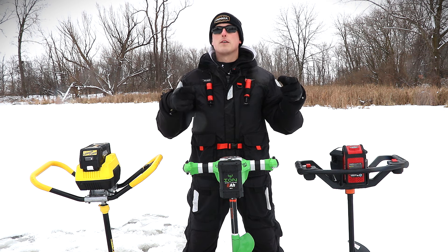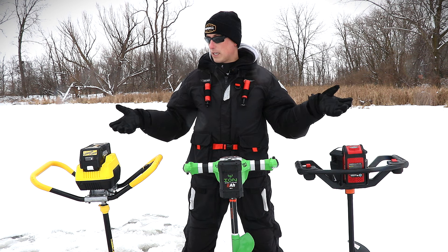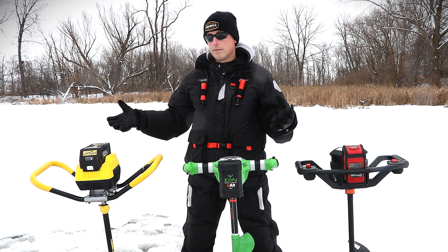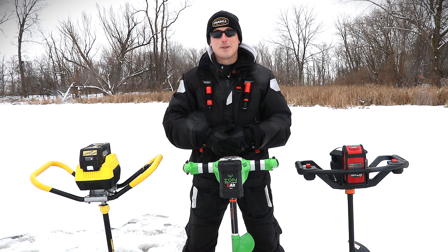You will see my winner on the next fishing trip out on the Lake Winnebago system. Hit that subscribe button and hopefully this helps you make up your mind if you're in the market for an electric ice auger. Until next time — tight lines, stay dry.